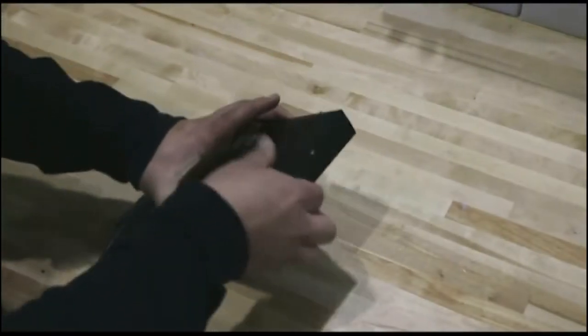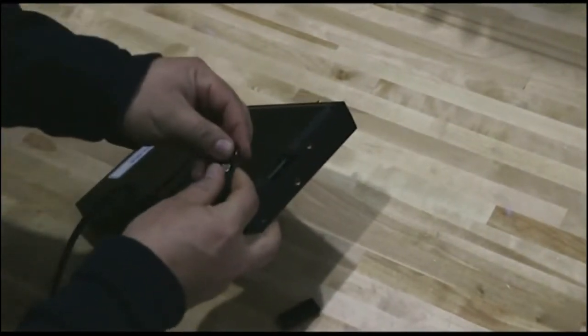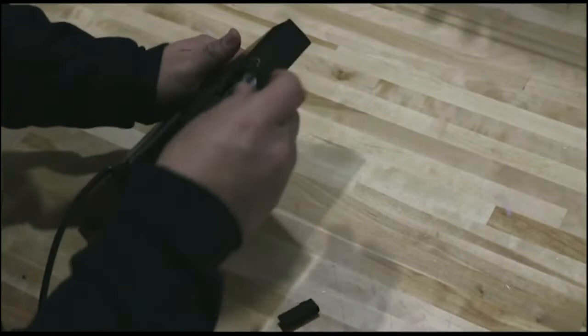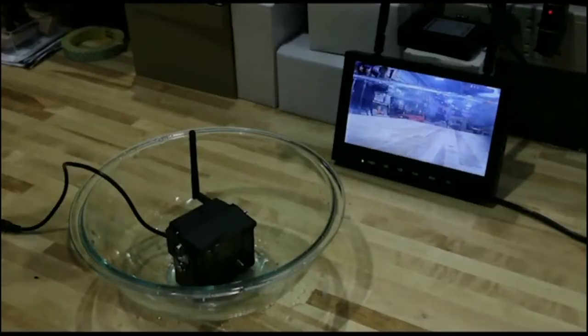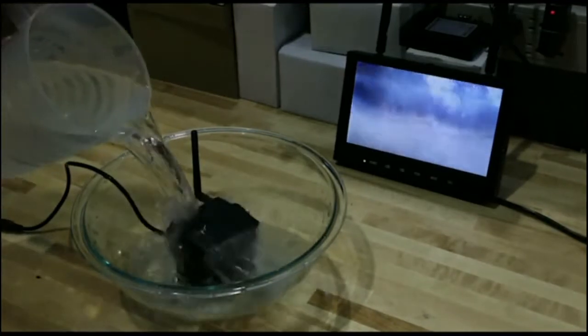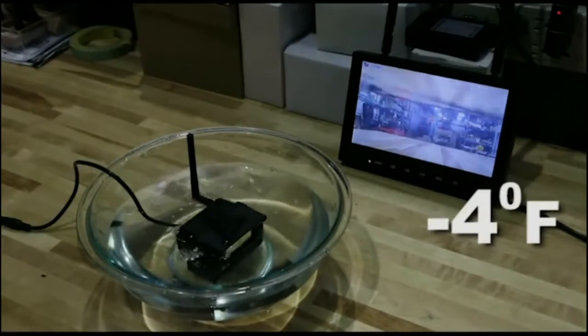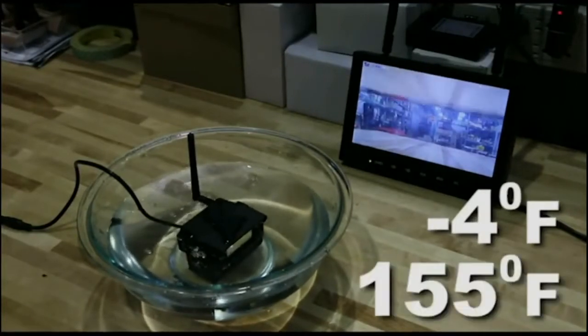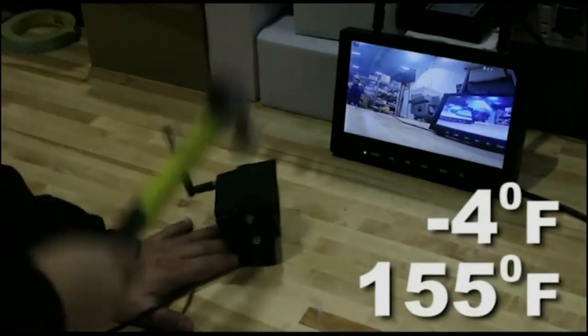The display features continuous recording capability with sound when used with an SD card. With the SD card, you can record for weeks. In addition, the camera is built with water and impact resistant housing and operates in temperatures ranging from minus 4 degrees Fahrenheit to 155 degrees Fahrenheit, so it can stand up to even the harshest environments.